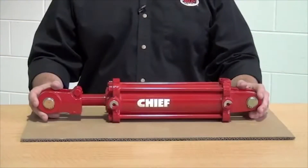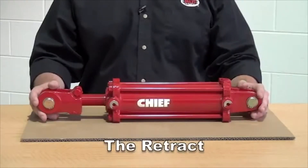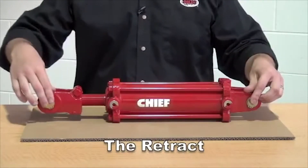The first key measurement in determining your hydraulic cylinder is the retracted dimension. This dimension tells you how long your cylinder is when it's completely closed. You want to start by measuring from center of pin to center of pin.